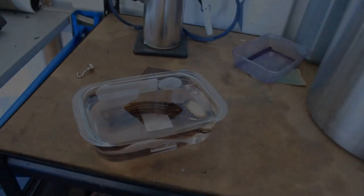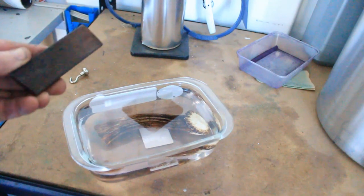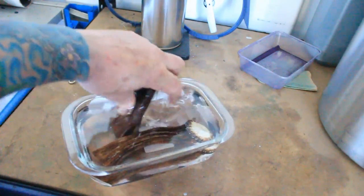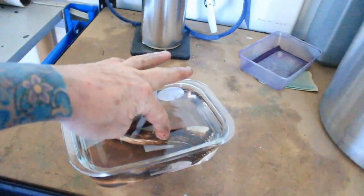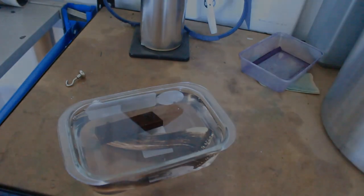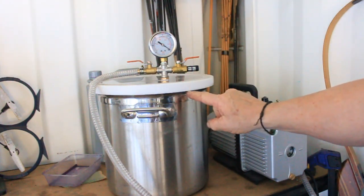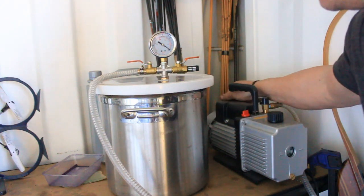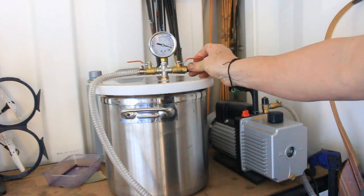Here is our deer antler immersed in resin. We're placing a piece of steel on top to stop it from floating up — that'll do the job nicely. Now we put that inside the vacuum chamber. We're going to turn the pump on and slowly get the air out, watching the gauge come down to minus 28 Hg. This valve opens to the outside, so we've got to gradually close that off.